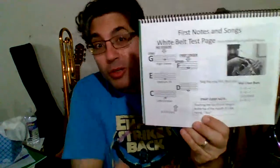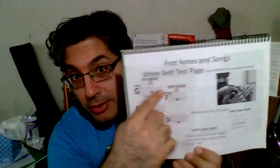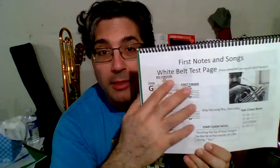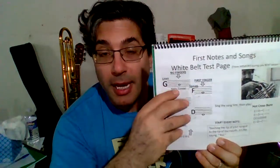So this page is extremely, extremely important. We have to learn a whole lot on this page. Now it says white belt test page. So that means for you to get your white belt in my class, this is the page you have to master to be able to get your white belt.